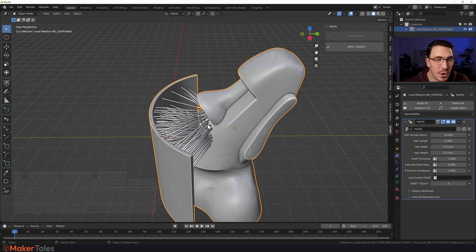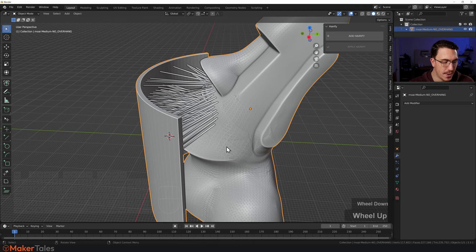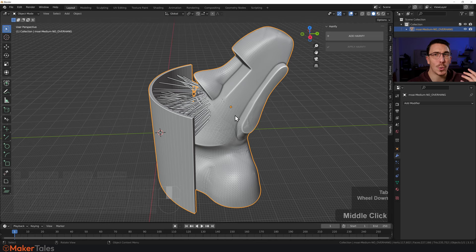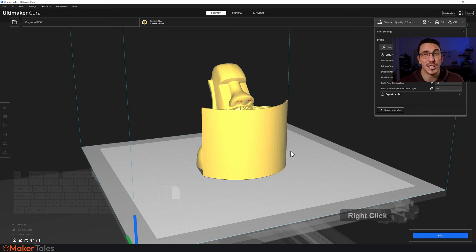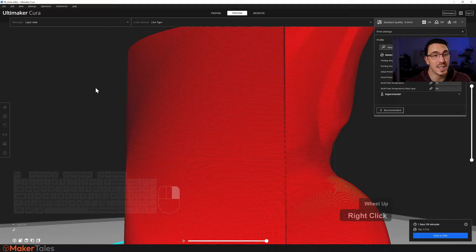That took about 10 to 15 seconds, but here we have it applied. Going into edit mode, you'll see it's now all one mesh. This is pretty much ready for 3D printing. Let's quickly bring it into Cura — and there we have it. I'll give it a quick slice, and going to preview, you can see it's all done and ready.